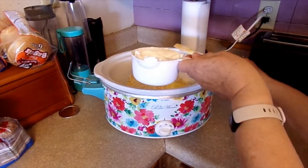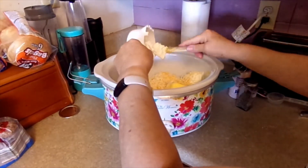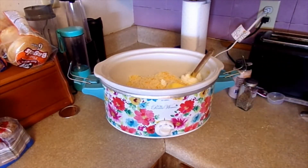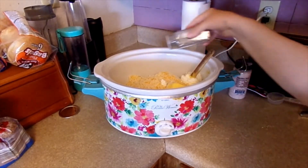We need one cup of sour cream. And then we need salt and pepper to taste.